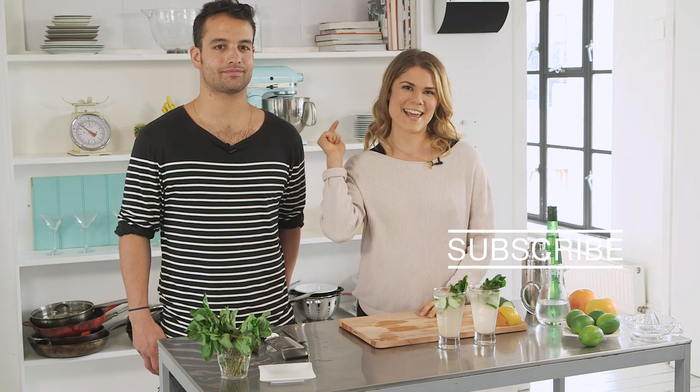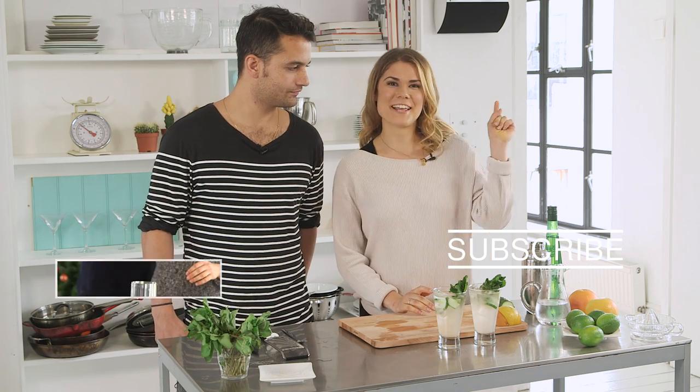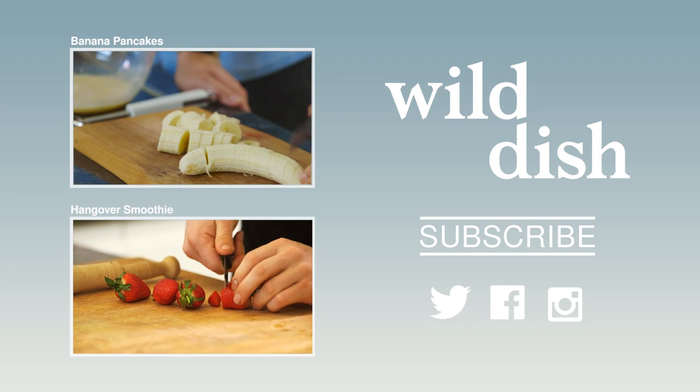Thank you so much for watching. Make sure you subscribe to the channel by clicking here, and for more cocktail recipes with Kieran and I, check them out here. I'll see you next time — bye!